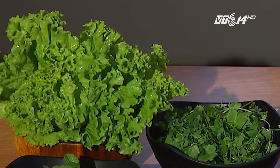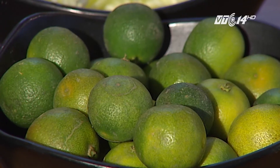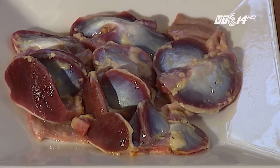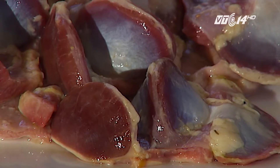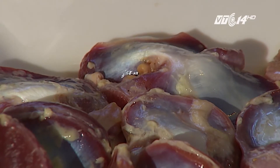Nộm mề gà với các nguyên liệu như su hào, cà rốt, hành khô, rau mùi sẽ mang đến cảm giác thanh mát cho món ăn. Mề gà sau khi được sơ chế sạch sẽ, được tẩm bột và chiên vàng lên. Vì vậy món nộm mề gà vẫn đảm bảo vệ sinh an toàn thực phẩm.